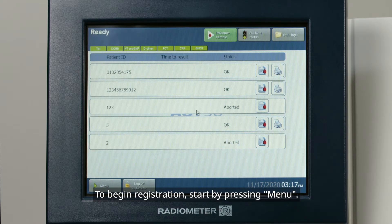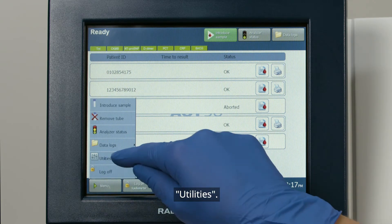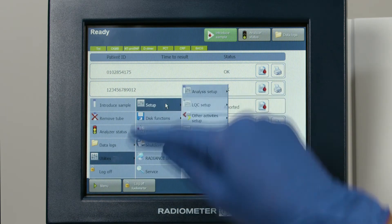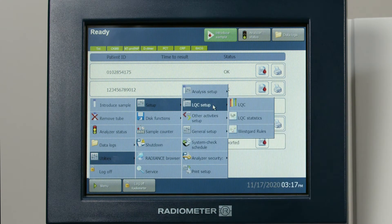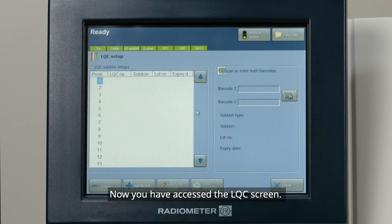To begin registration, start by pressing Menu, Utilities, Setup, LQC Setup, and then LQC. Now you have accessed the LQC screen.